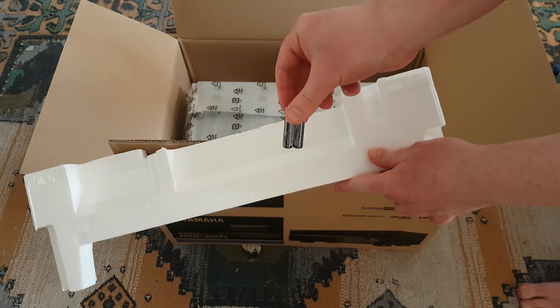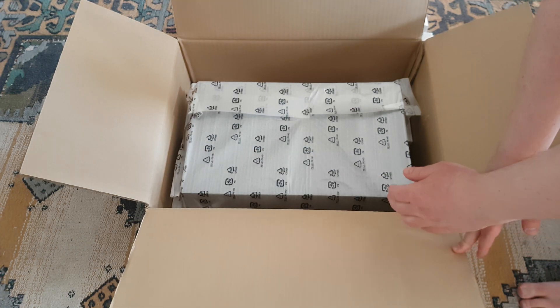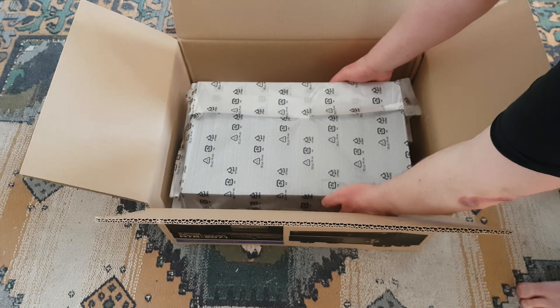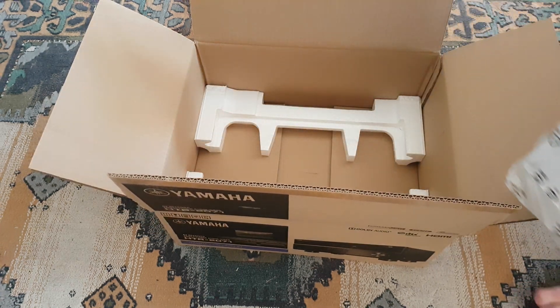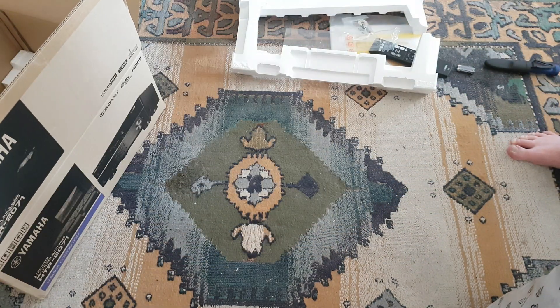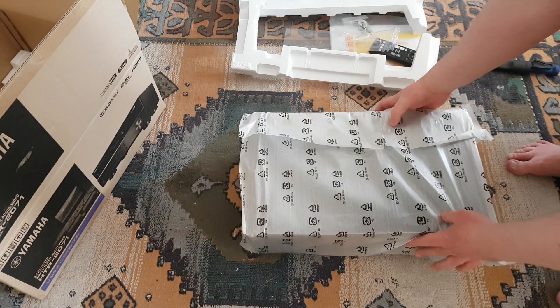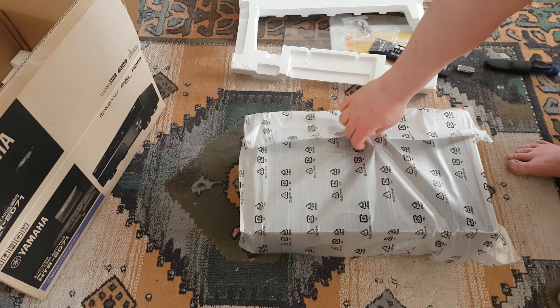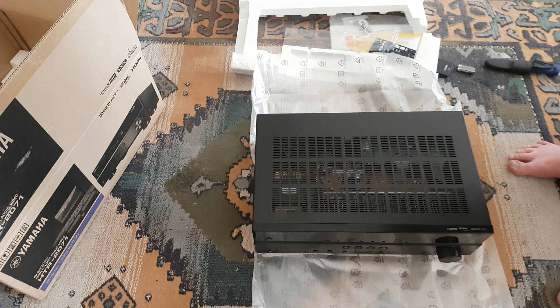Okay, here's the receiver itself — it weighs about nine kilos or kilograms, so you need to use Google to convert that to pounds. Nine kilos, that's less than half — I think around five pounds. And there's some kind of protection on the front of it.